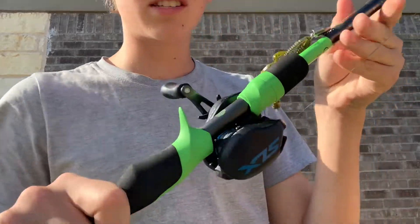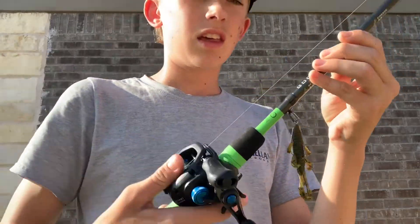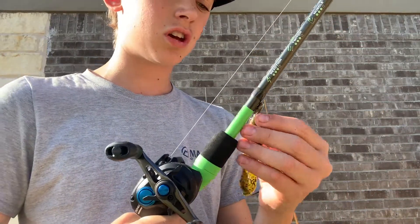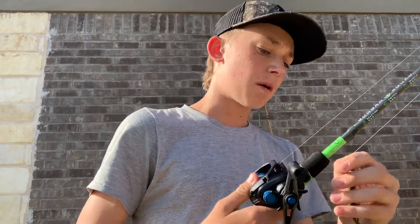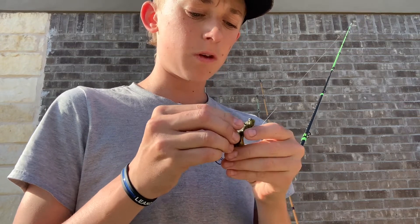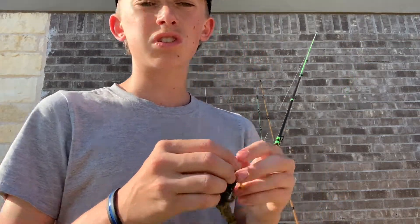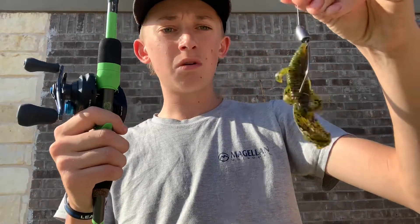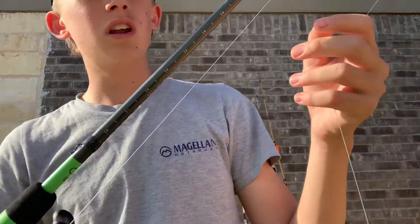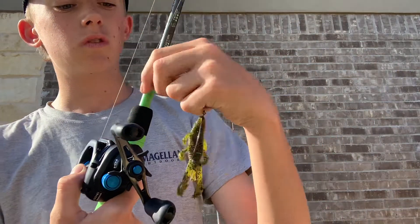Next we have a Shimano SLX with a Guggen Green Series Go-To Rod — this is my favorite, I love it. Right now I have 50-pound braid on it and I've been flipping a whole bunch, because they're on bed up here in Texas. We've been slaying them in the kayaks. I actually have a few videos coming out soon. I've got a Bandito Bug from Guggen and a silver tungsten weight on it. This rod has a measuring tape right on it — I'm sure y'all know what a Guggen Rod is.